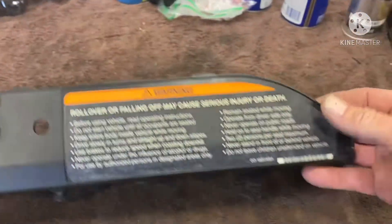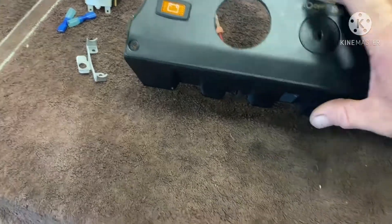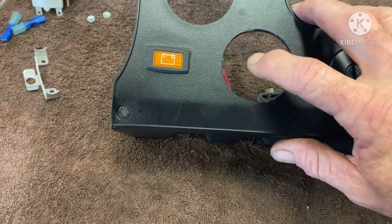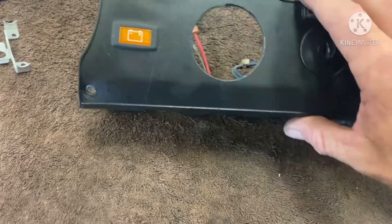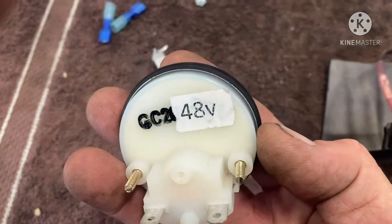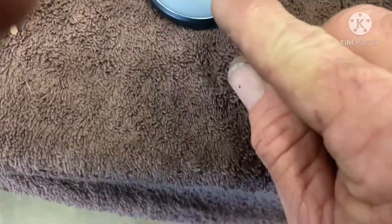I'm going to go over here on the bench. I've already sort of started it, but this is the dash panel that I removed out of the dash. I've already cut a two-inch hole here. On this dash panel there's a little divot right in the center - that's your center marker - and that's where I put the two-inch hole saw and drilled the hole for the state-of-charge meter. This is a 48-volt meter.